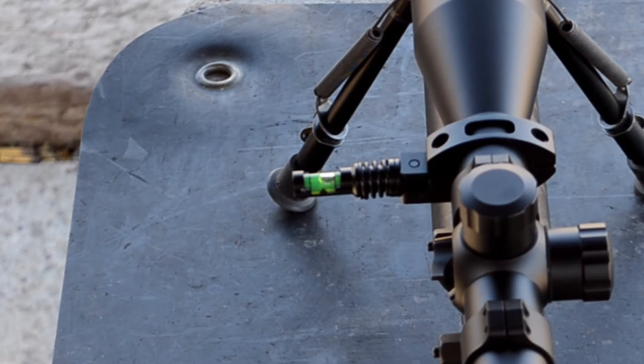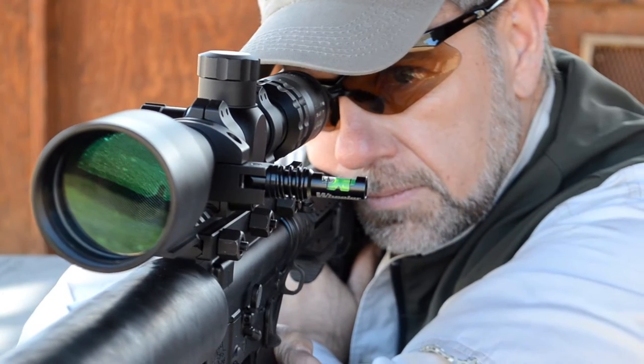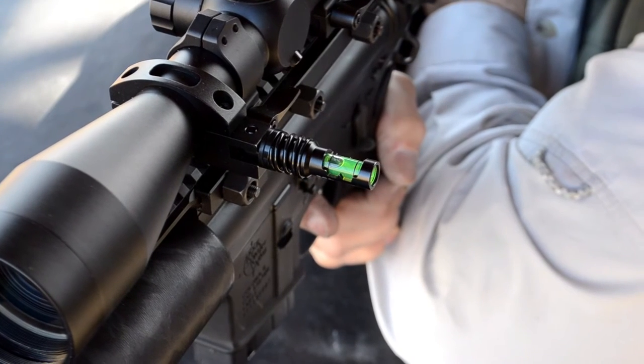As you'll notice right now, the bubble on the scope is a bit to the right side. David is going to slightly cant the gun and the scope to the right — and see how it goes to the middle? That is what we want. We want it right in the center.